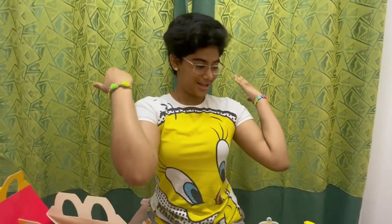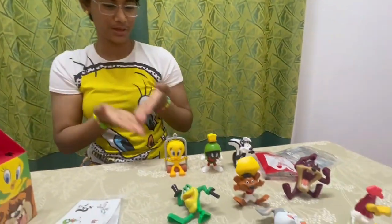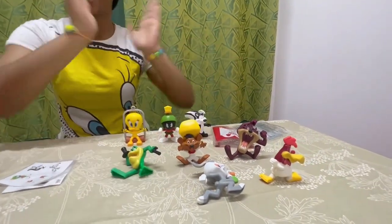These are my Looney Tunes toys — 1, 2, 3, 4, 5, 6, 7, 8. I have 8 toys from this series. Thank you for watching my unboxing video of Looney Tunes toys. Bye bye and see you in my next vlog!